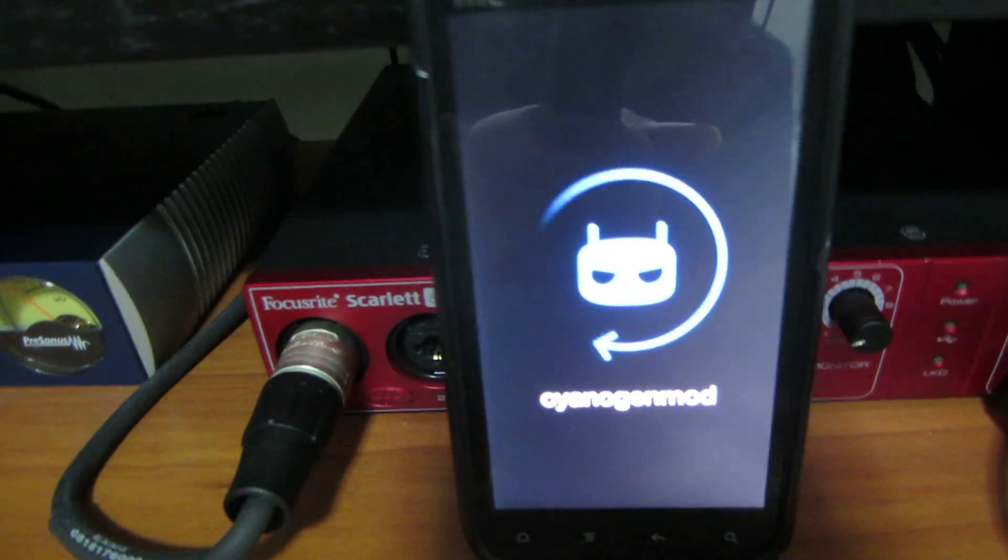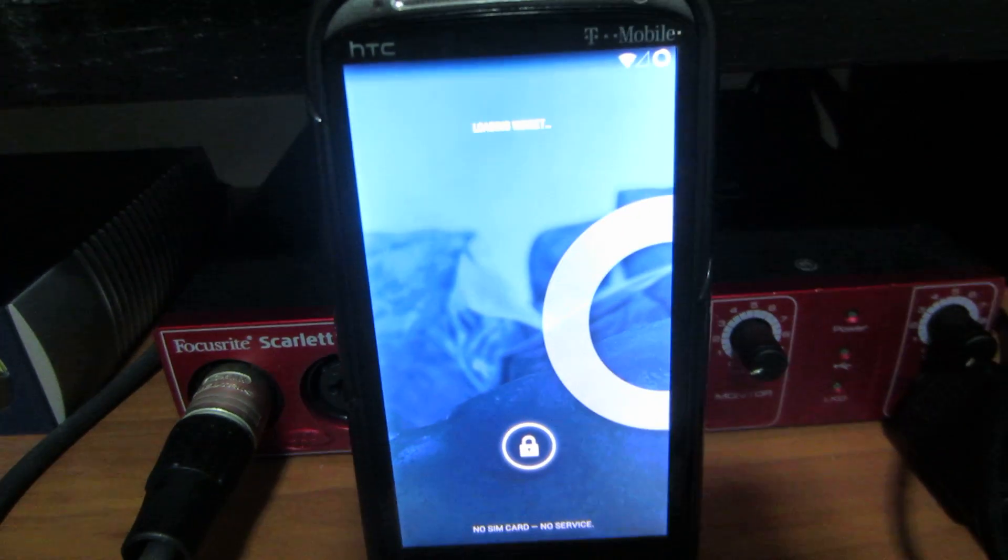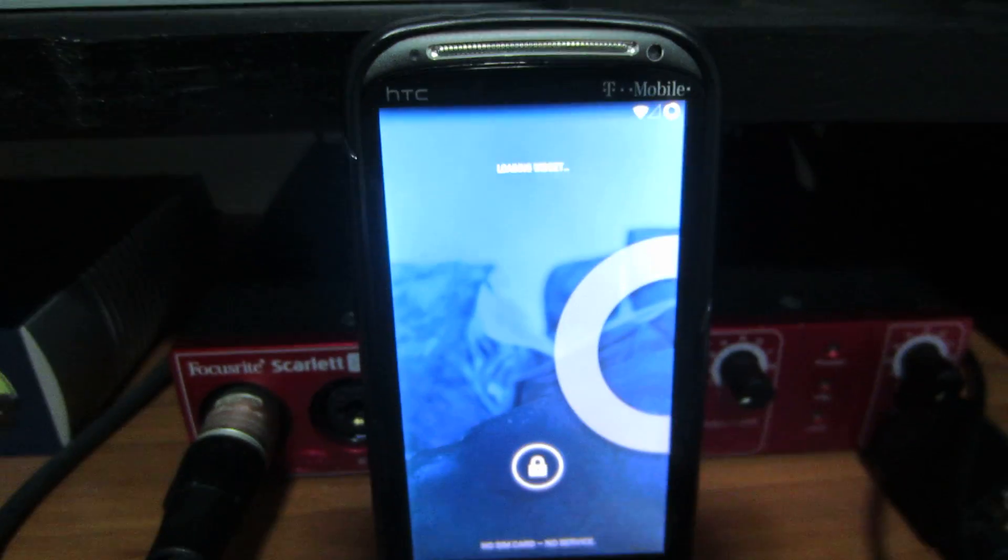Basically, I'm gonna show you how to update it if you're rooted. Just like the last video which had 4.2, this is 4.4.2 KitKat.